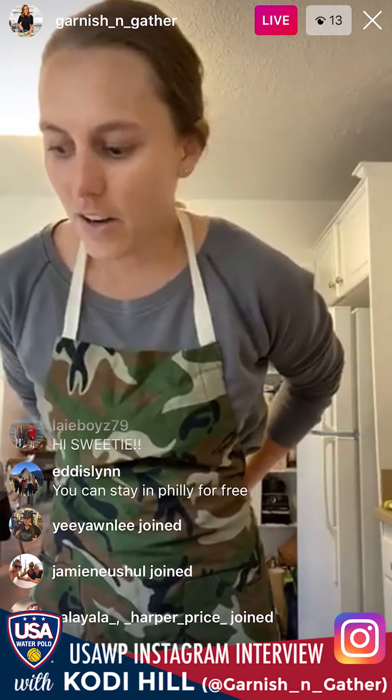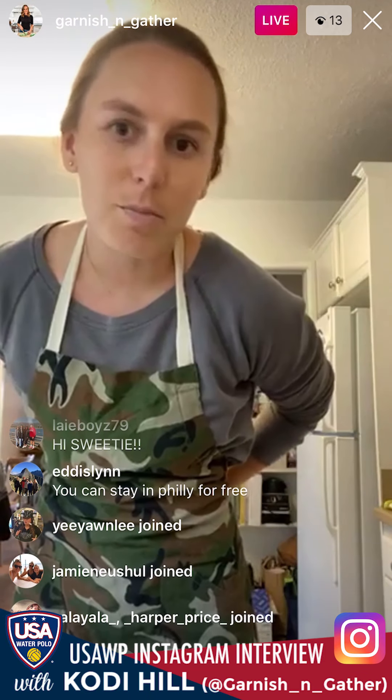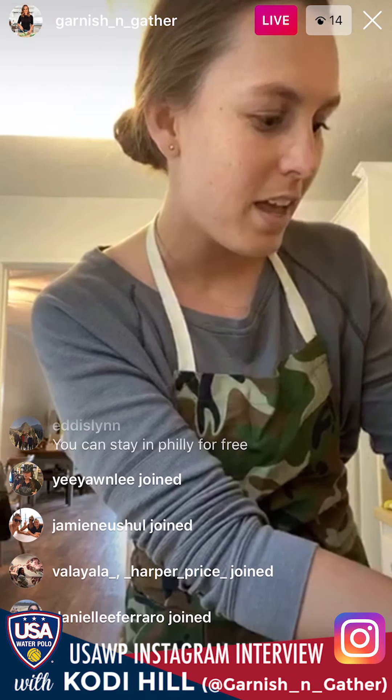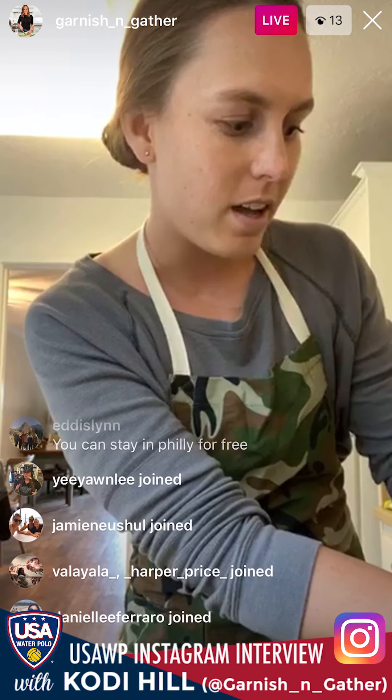Anyone who's new here, my name's Cody and I run a food blog called Garnish and Gather, which you found because you're watching this Instagram Live. Today, as part of USA Water Polo at Home, I'm making my sweet potato toast two ways.